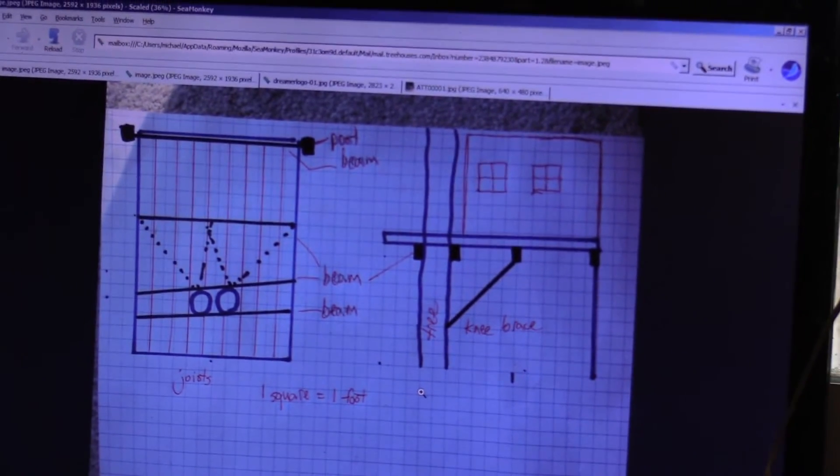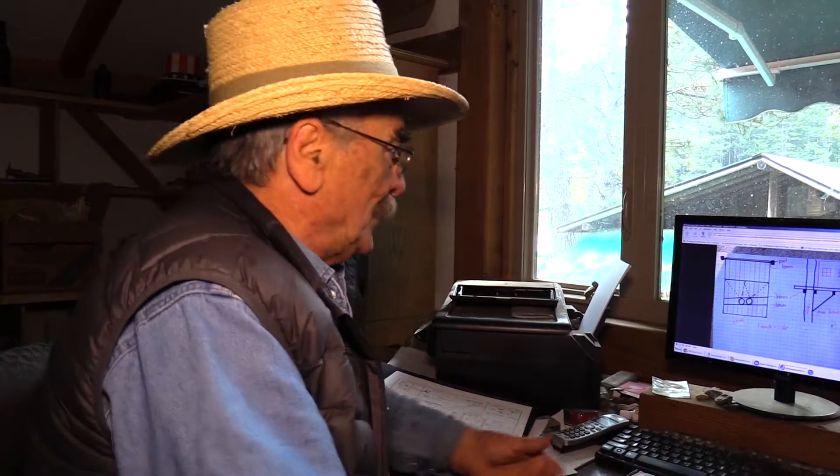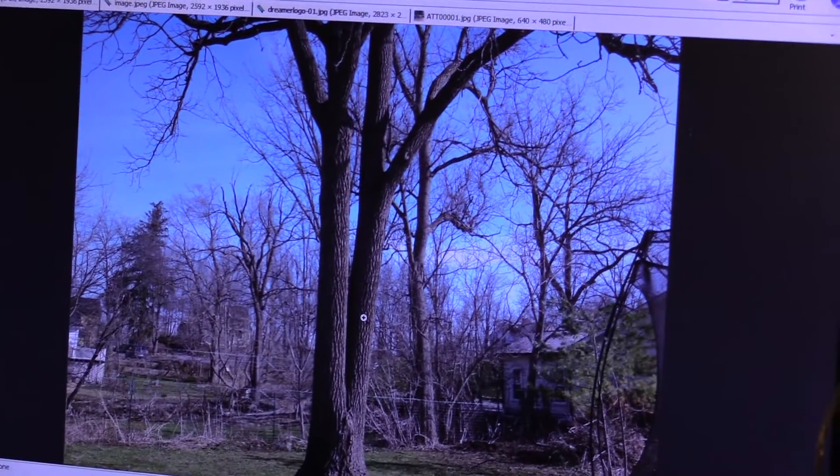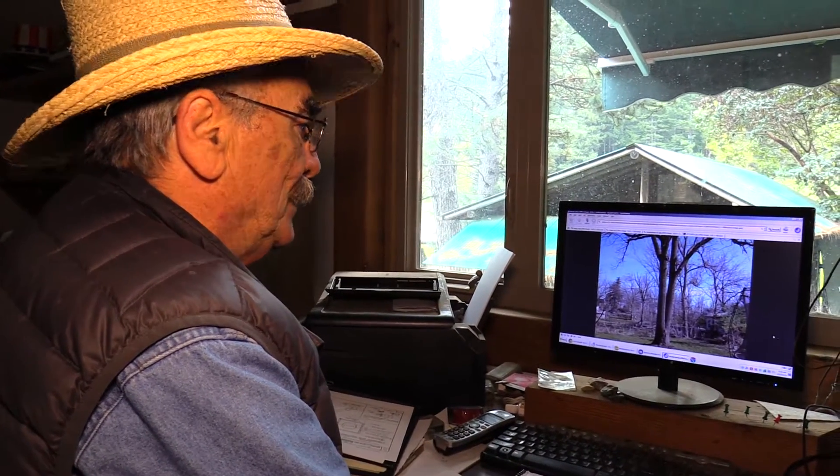This is the first in a series of tree house dreamers videos. This first one is going to show you how to install a Garnier Limb. What I'm trying to do is help people build tree houses — you can send me a sketch of your drawings so I can look at it and basically tell you what you need or don't need. A picture of your sketch and a picture of the tree can save everybody time and help build a better tree house.